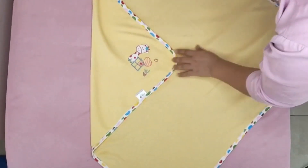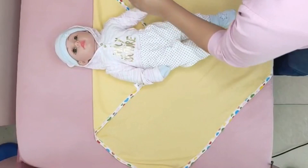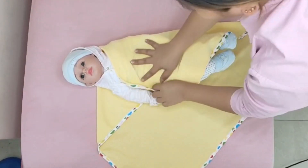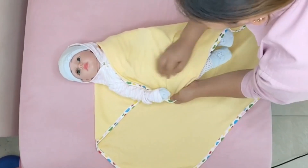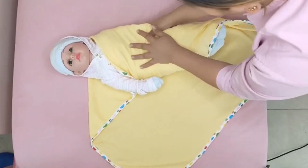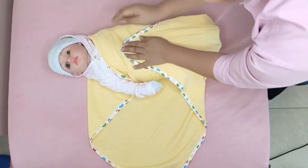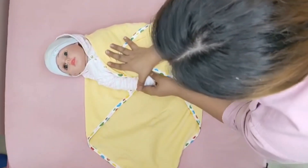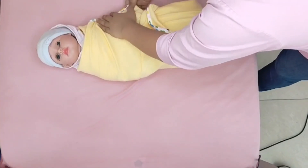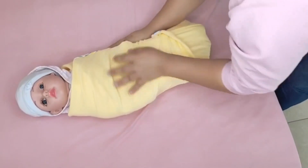Next is full swaddling, arms inside. Start with the blanket in a diamond shape, take the upper corner and fold it over. Lay the baby in the blanket with its shoulders at the level of the fold. Make sure that the baby's face is exposed. Put their hands on the side. Take one edge and cover it around and tuck it from behind. Next is the lower edge, followed by the last edge — wrap around underneath and tuck it in nicely. Now you'll have a perfectly swaddled infant.